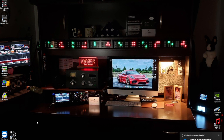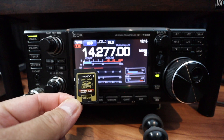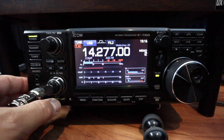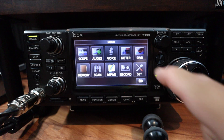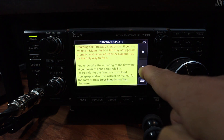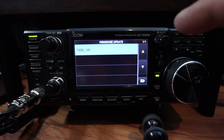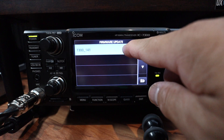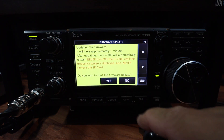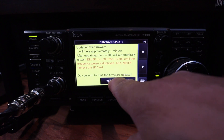Next step is to plug this into your IC7300. We are ready to update. This is the formatted SD card with the latest firmware, version 1.41. Put it inside the IC7300, push menu, set, SD card, firmware update. Read the warning about the risk of updating, and if you agree, click yes. Select the file that contains the data file, click on that, and if you wish to start the firmware update, click yes. The warning says to never turn off your IC7300 until the frequency screen is displayed, and never remove the SD card — it'll take about one minute. Press yes and hold so it starts.